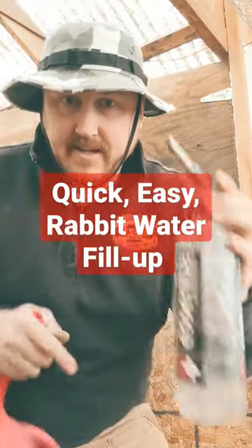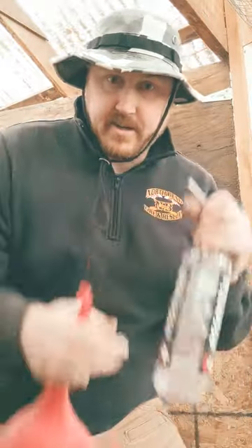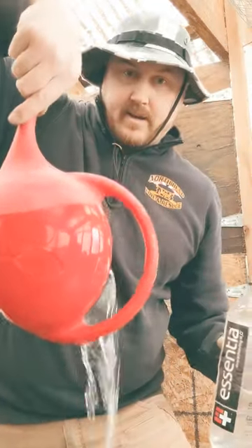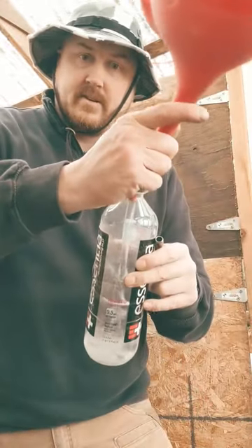Easiest way to fill one of these. I got a bucket of water down there on the ground. I'm gonna use this little pitcher. It's pretty easy. Pop the top, put the bottom of the pitcher in the water. So I put it in this way and you just simply take it, tip it.